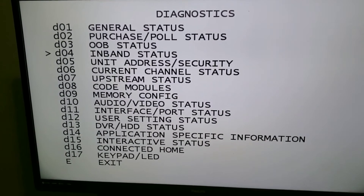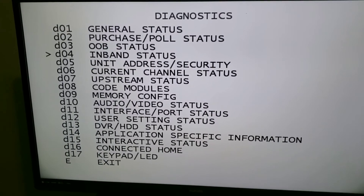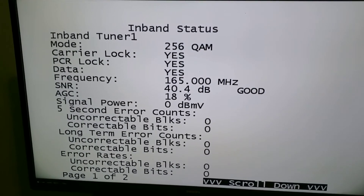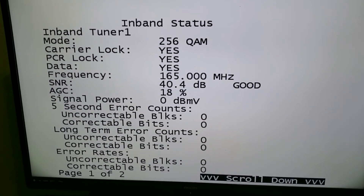Go back to the other screen. When you go to in-band status, whatever channel the box is on when you turn it off and go to this menu, it will show you the frequency, the signal to noise, and the signal level on this screen. You can use that for diagnostic purposes. Thank you very much.